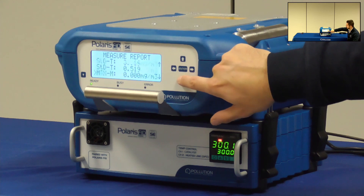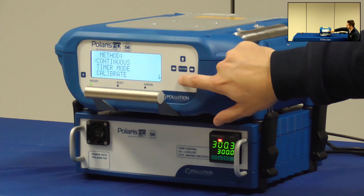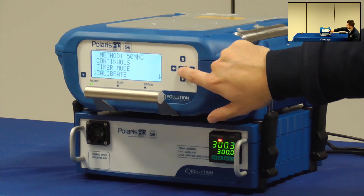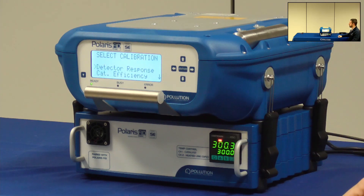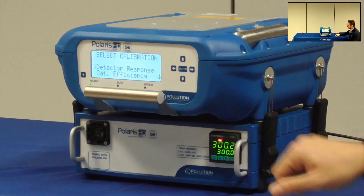Here are shown the average values. I press Continue, saving data — no — and then I can select Calibrate. Now on the screen you can choose between two options: detector response and cut efficiency.